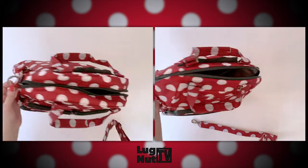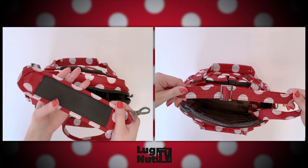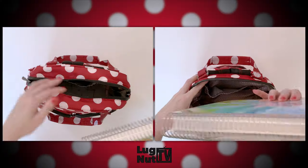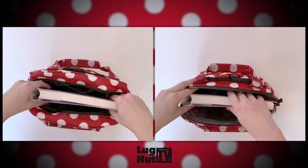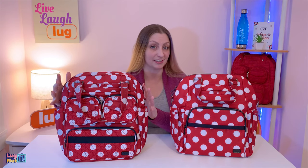The Mini Puddle Jumper is going to be the one that comes with the padded slider, which is also removable, and the bottom will have the anti-slip grip. Now when I pulled out my planner for this video, I was surprised to find that it fit in both of these bags and I was able to close the bags around it — I thought it was only going to fit in the bigger one. So if you've got an eight and a half by 11 inch planner, it should be able to fit in either bag.